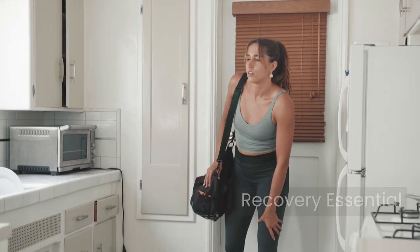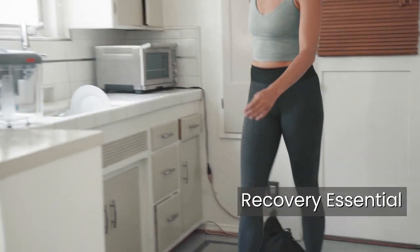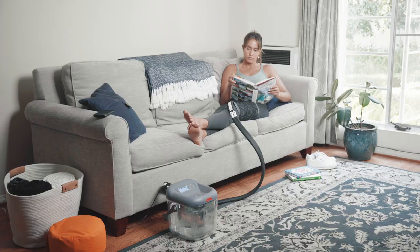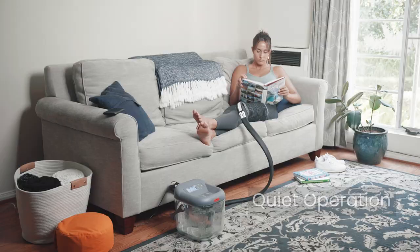Designed to provide immediate cooling relief from soreness, pain, and discomfort, the Vive Ice Therapy Machine is the perfect recovery essential. The Ice Therapy Machine allows you to be at ease during sessions with quiet operation.